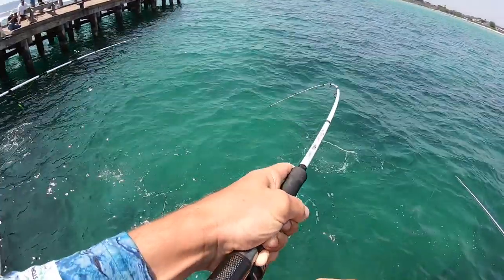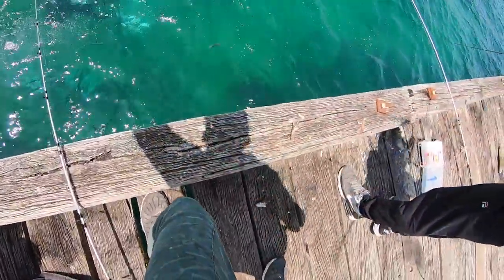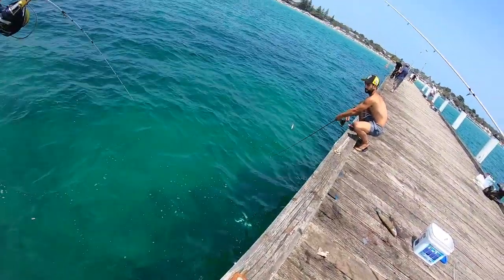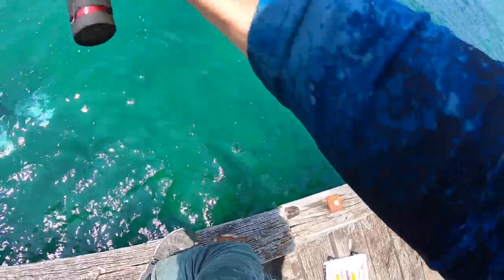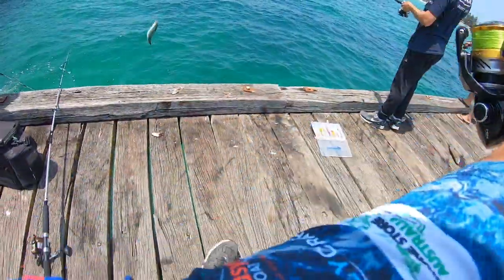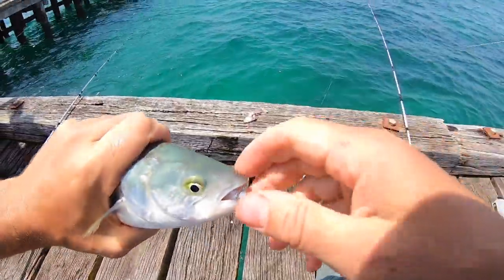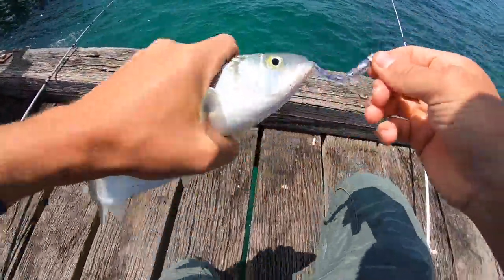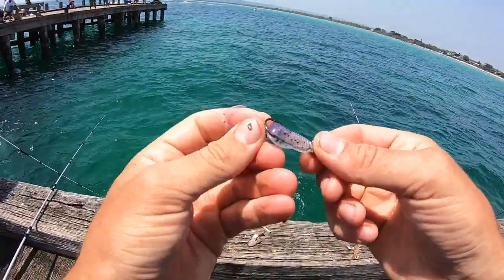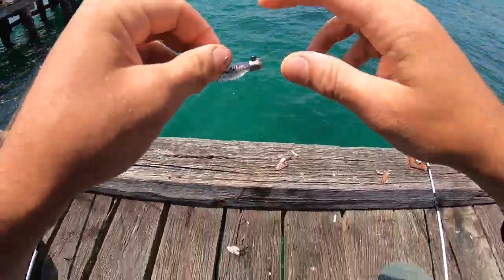Right where these divers are. Come here mate, watch the pole. Look at that - just engulfed that plastic! Let go mate, off he goes.